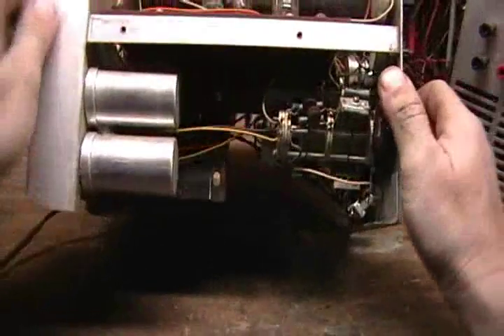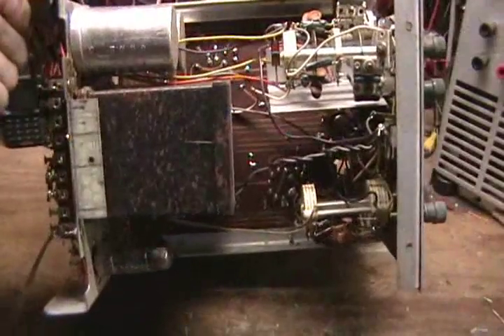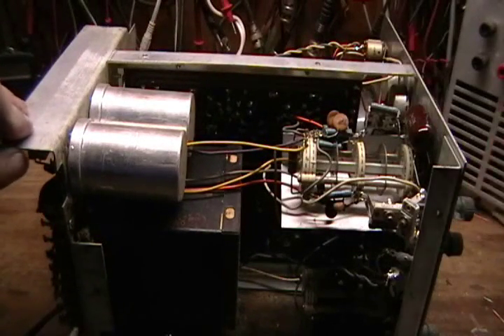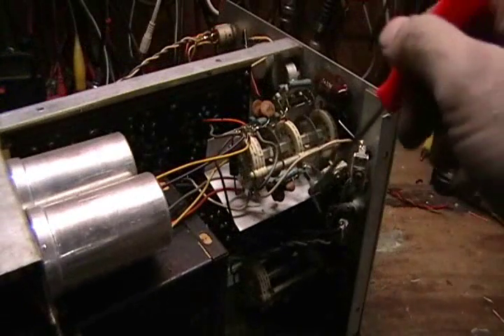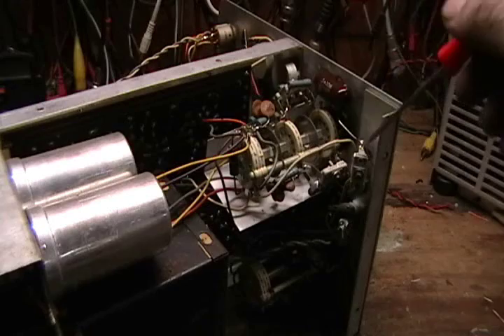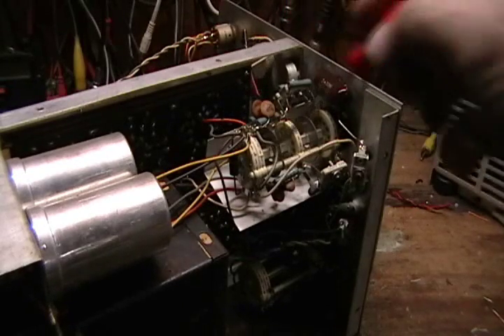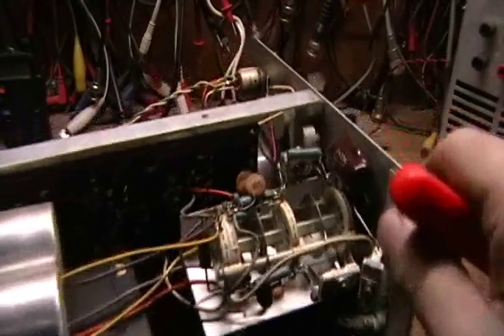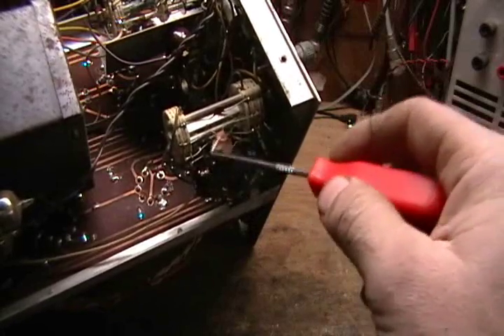The power supply is a traditional can-style box-style transformer, the standard high voltage filter caps, the switching section for the vertical gain select — with trimmer capacitors to adjust high-end roll-off — while the other bypassed resistors are frequency-compensated resistors, and the vertical input divider section. The horizontal oscillator section is selected via the range select switch.